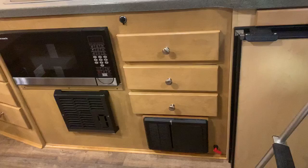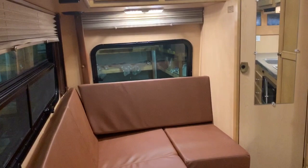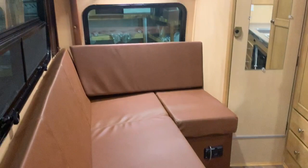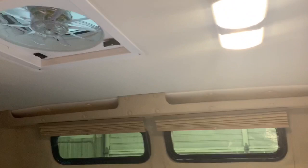And to the back of the coach, you've got a small wet bath, which we'll take a look at in just a minute. And the couch in the seating area, which actually is a jackknife sofa, turns into a nice size bed. Ventilation fan, TV, LED lighting. Nice bunk over the cab.